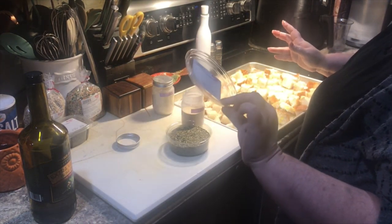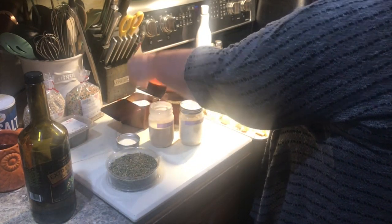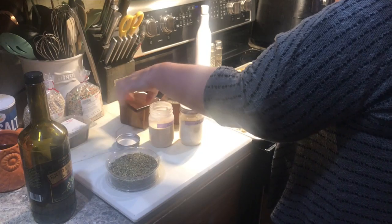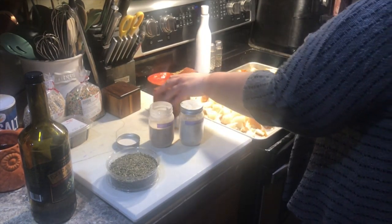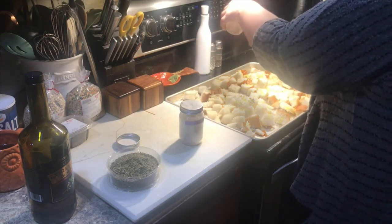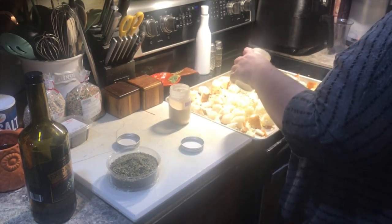I have Italian seasoning, garlic powder, onion powder, and salt and pepper. We're going to give this a good sprinkling. At this point you can add any flavors you'd like — you could go as simple as salt and pepper. This is entirely to taste. If you wanted to put something like parmesan cheese on it, grate some over top of it now, before we mix it.